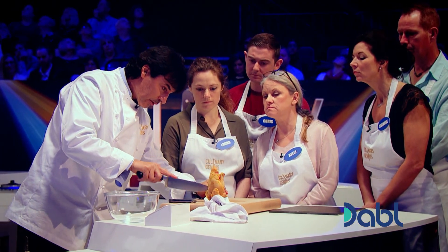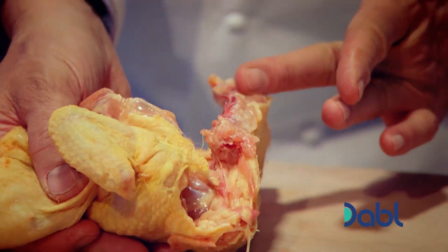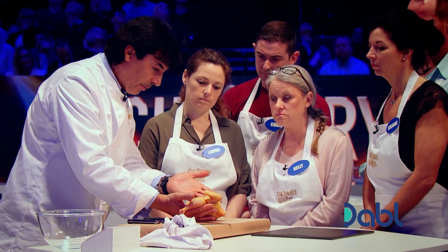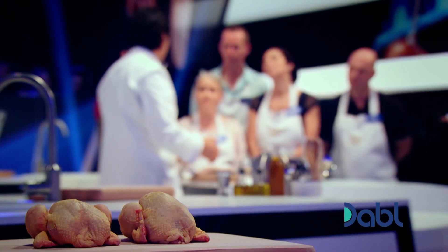Just keep against the bone. You've actually separated part of the supreme from the backbone. I refer to the supreme as the breast of the chicken which is very delicate.